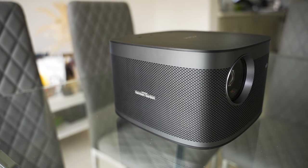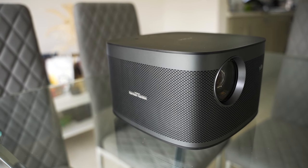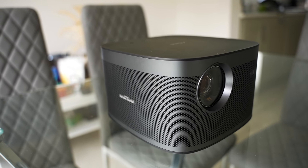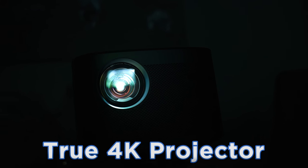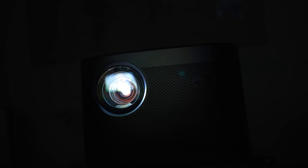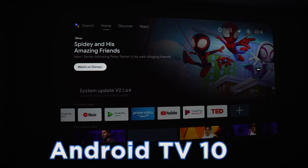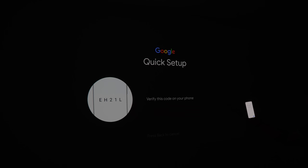Full disclosure: this video is sponsored by XGIMI and they've sent me this projector for free to review — but that doesn't change my opinions. The XGIMI Horizon Pro is a 4K projector that's suitable for pretty much any situation, given its ease of use, bright image, and decent built-in speakers. It's packed with automatic features and comes with Android 10, making it a media center in itself.